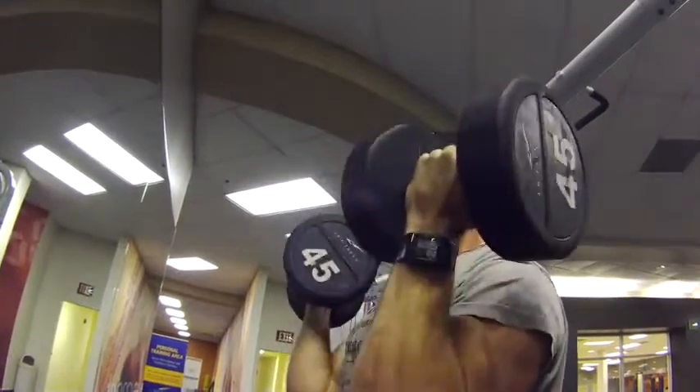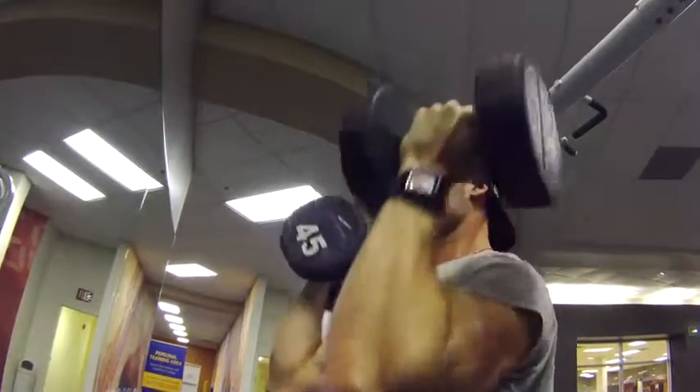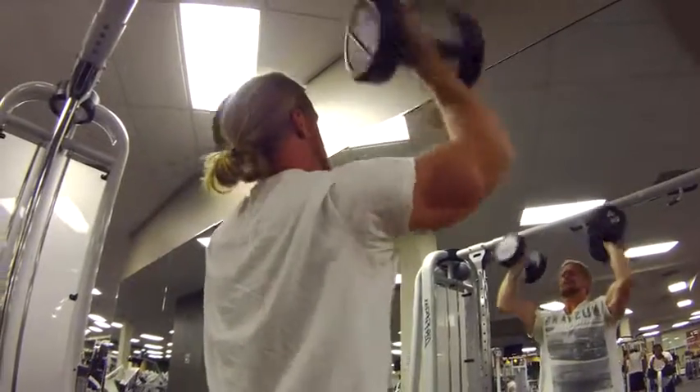We're getting this shoulder workout started with Arnold press. We're doing four sets of 15 reps.